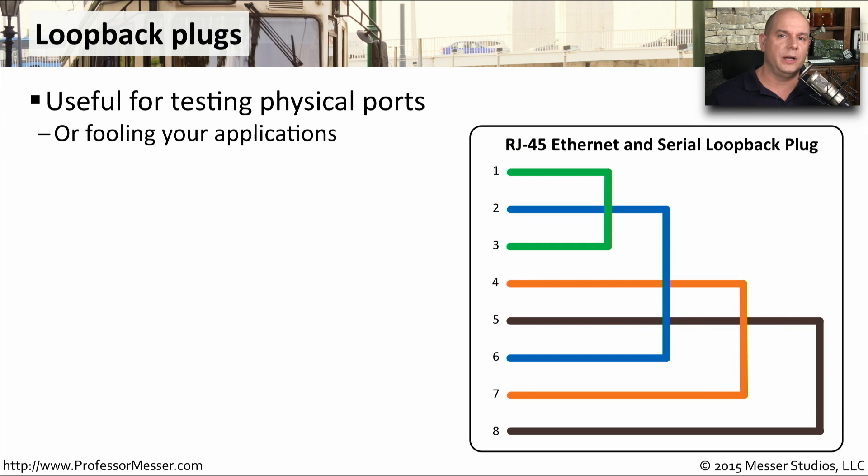If you're ever trying to run some troubleshooting of a physical interface, it may ask you to plug in a loopback plug. A loopback plug is going to take everything being sent out of an interface and loop it back into the receive interface on that device. And by measuring that, we can see if there were any errors or anything lost between when that traffic went out of the port and when it was received.